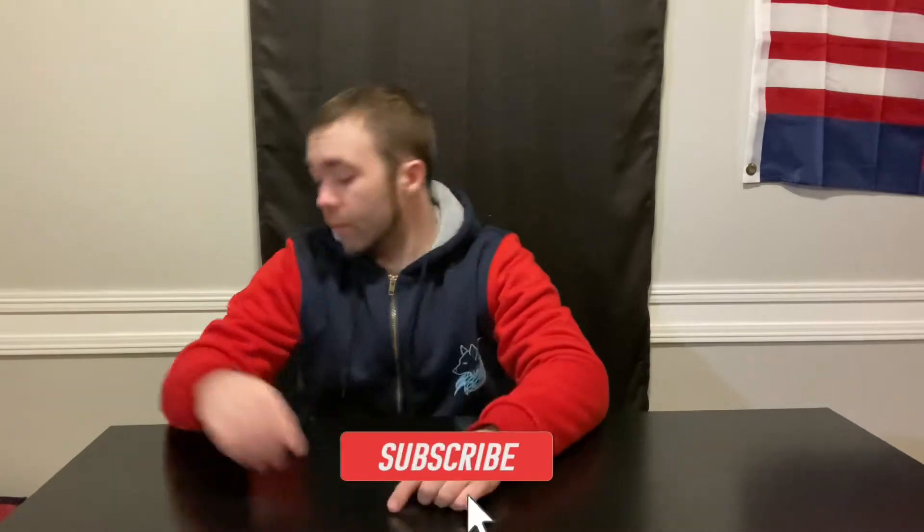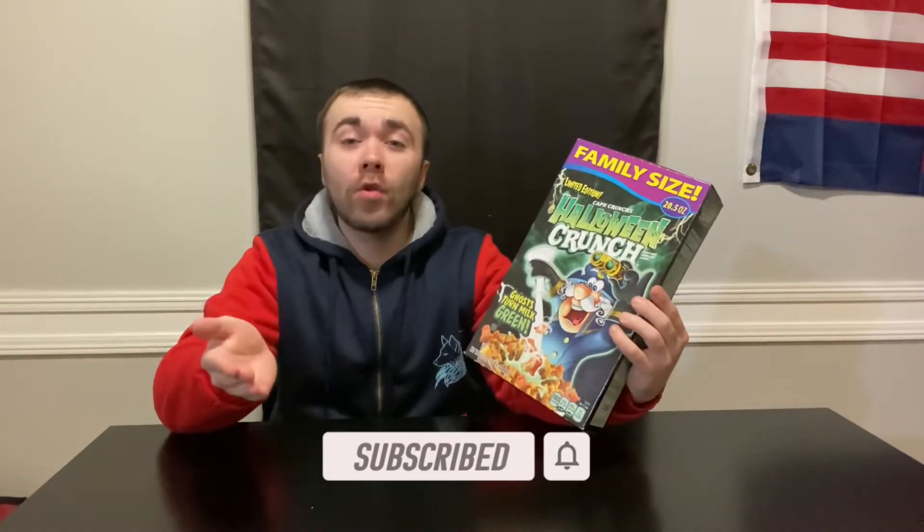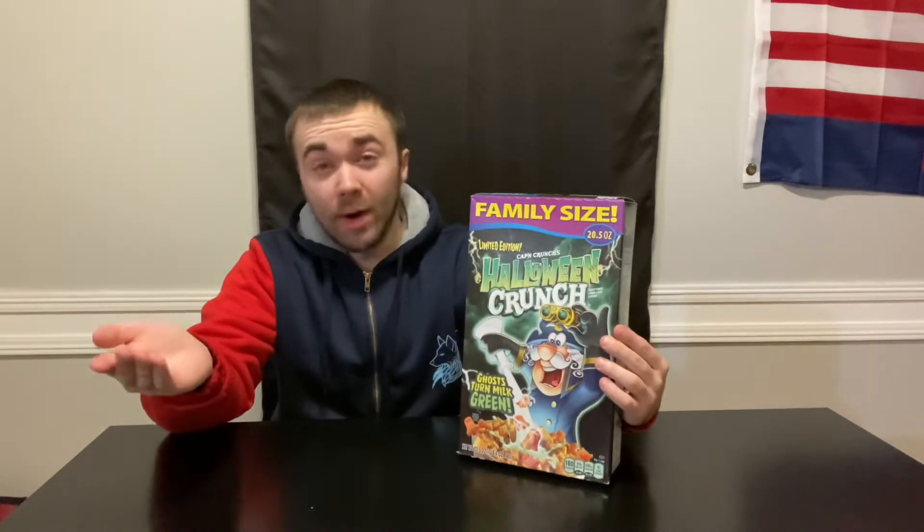Hey, what's going on guys, Stash here again with another episode. Today we will be reviewing the new limited edition Captain Crunch's Halloween Crunch. I know as I'm recording this it's February.